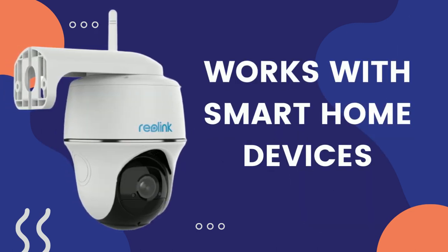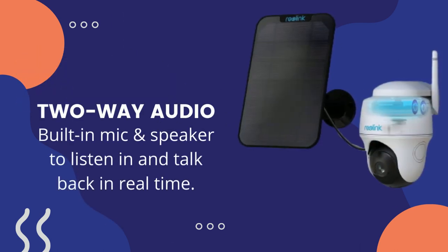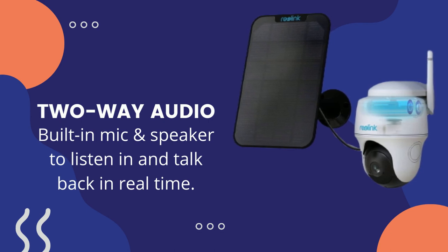Works with smart home devices. Two-way audio with built-in mic and speaker to listen in and talk back in real time.